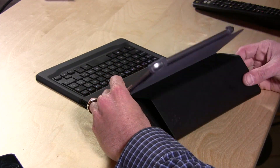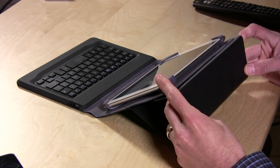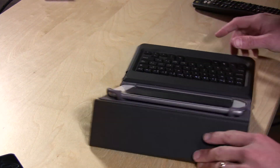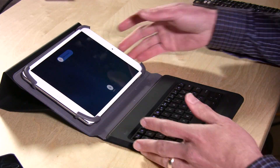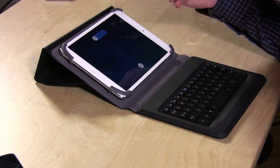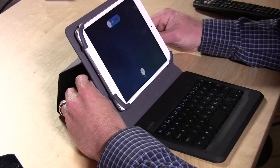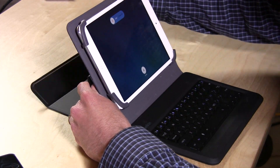Another problem I have with it is getting the tablet propped up to a comfortable reading level — it's really difficult. I've looked at the instructions, but this is about as high as I could get the tablet raised. Let me pull it back so you can see: I'd like it up higher but I just can't get it to that height without it falling over. So that's been a bit of an issue as well.